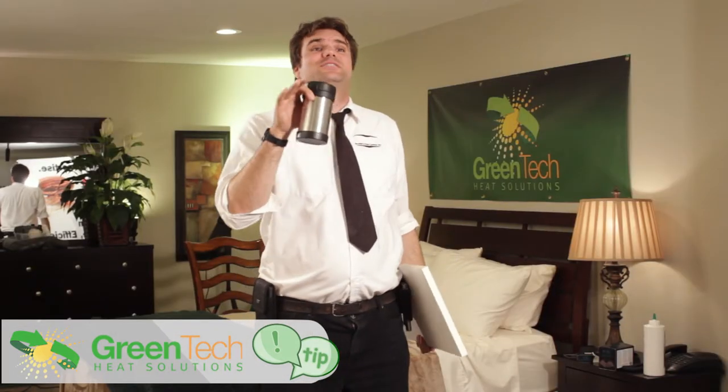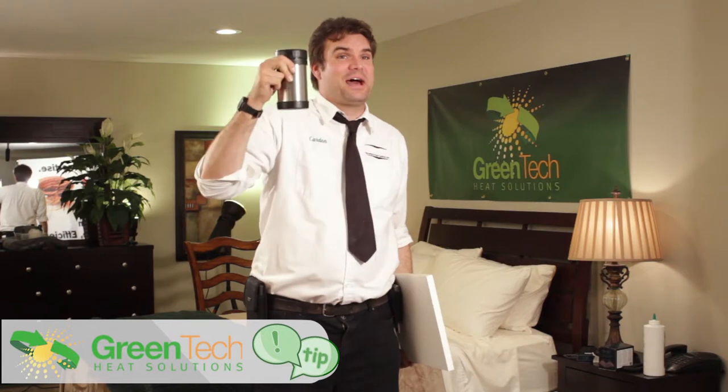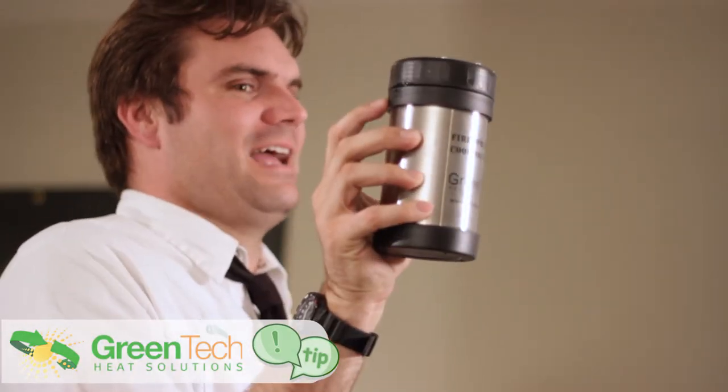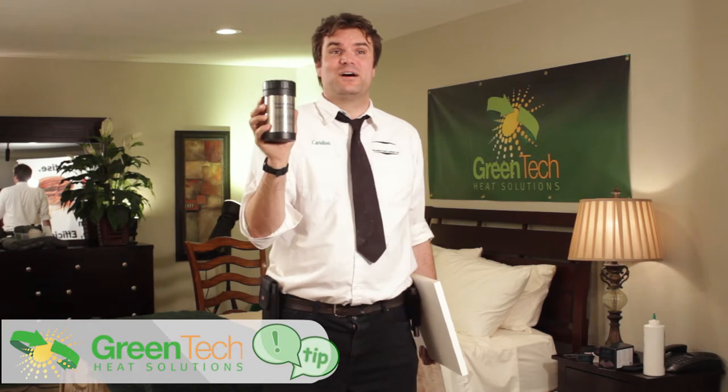One last tip: don't leave the hotel room without these. Unfortunately I've gotten the call two or three days later as somebody is sleeping in their hotel room and they look up and the pest control guy left his fire sprinkler cover on the fire sprinkler and they have to call me to come get it. So they are convenient in the sense that they stay out of your way, but do not forget them on the job site — and if you do, just order more.